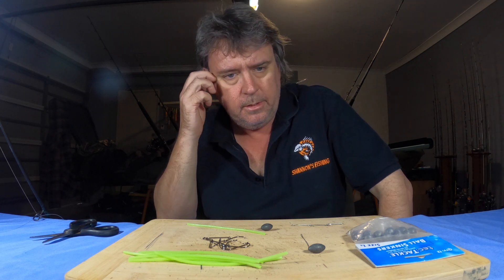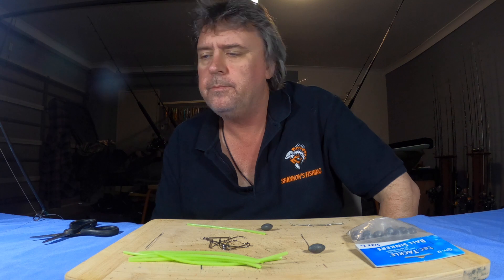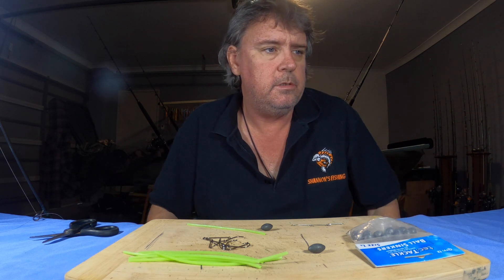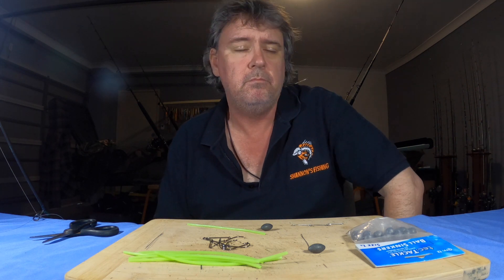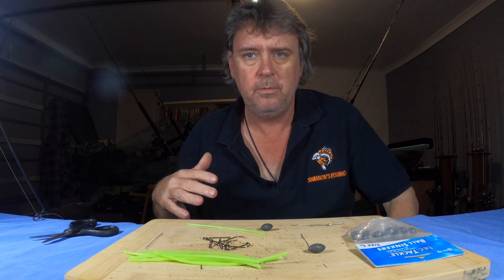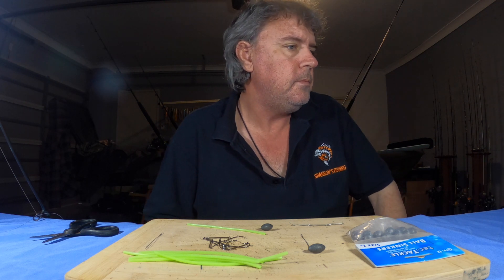Hi guys, welcome back to the how-to series — I think this is number four. What I'm going to do this one is just a quick little rundown on how to catch pike offshore. I know a lot of guys, especially in southeast Queensland, love going out and chasing deweys, and pike are a very good bait for them. But a lot of people can't catch pike offshore, especially when the sun goes down at night time. You'll see pike come up from the reefs and when you're flatlining they'll pinch your snapper baits and your pilchards.